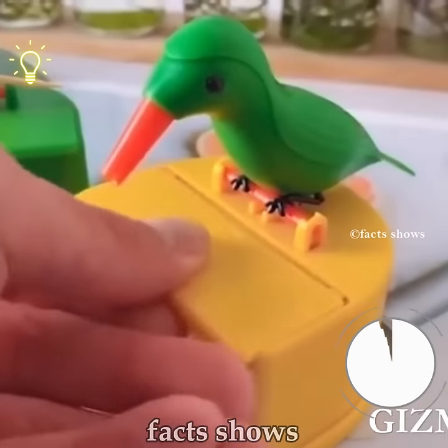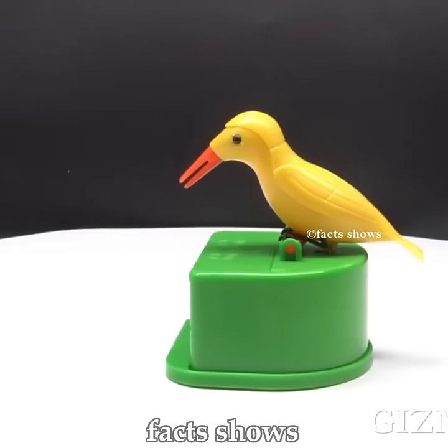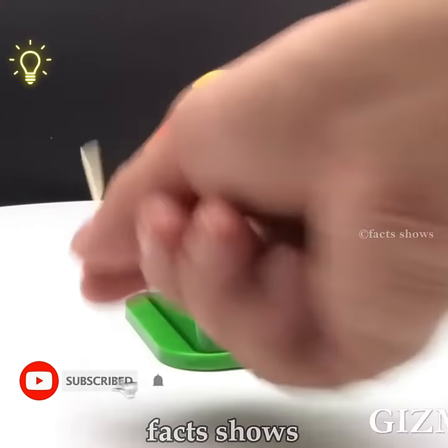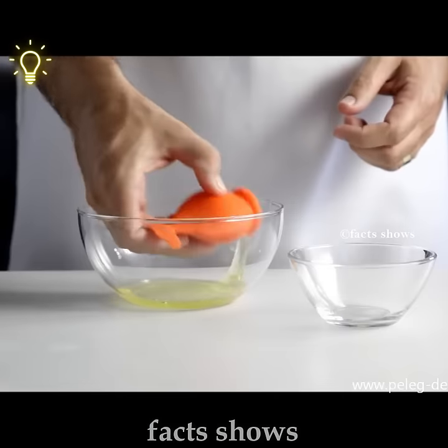Toothpick Dispenser. You can use a toothpick dispenser. It's a dispenser. You can use a toothpick and keep it in the territory.